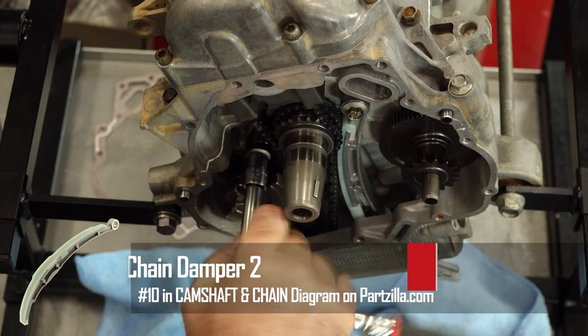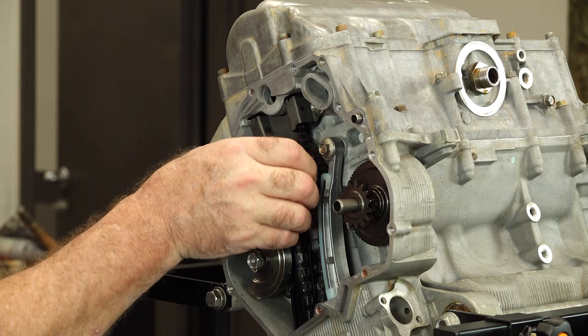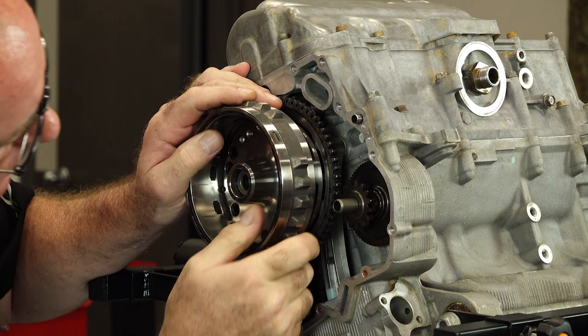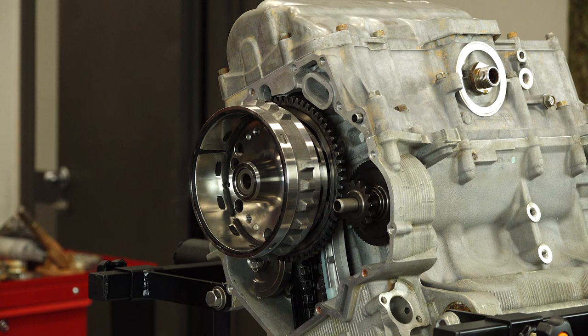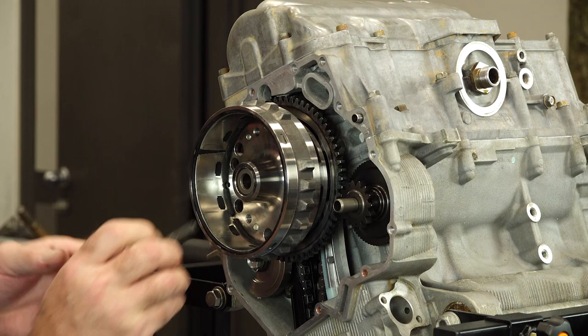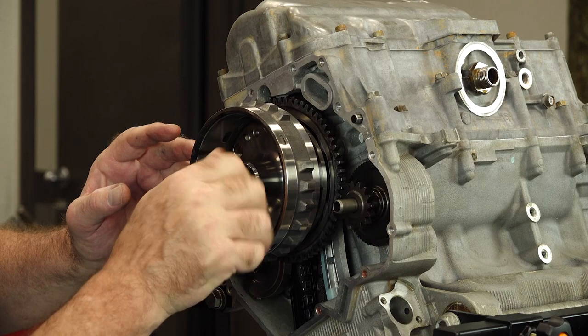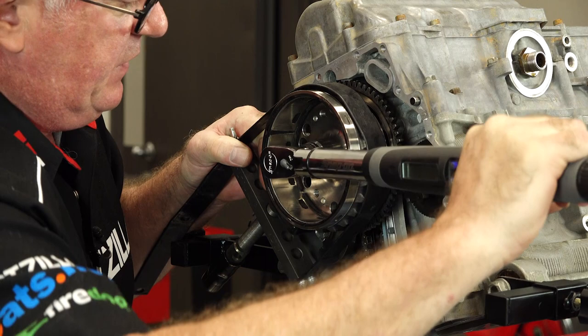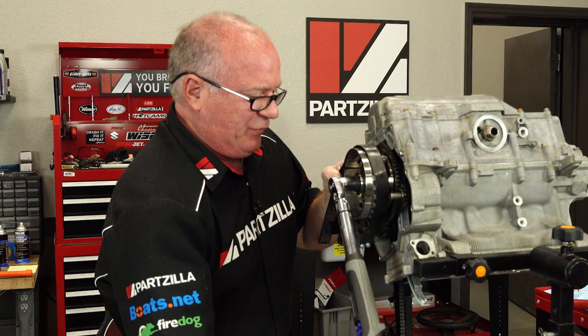Now we'll bring in our flywheel. Make sure you've got your washer in place — which we do. Make sure your key is in place. Then just line it up with those teeth and on she goes. Next we're going to put some oil on both the washer, the bolt, and the threads. We're going to torque it to 94 foot-pounds. Once we put a holder on there, this is going to be fun. There she is.